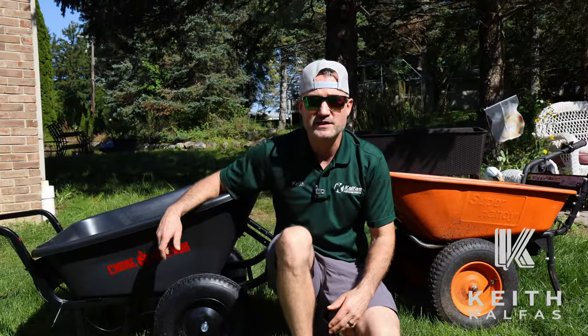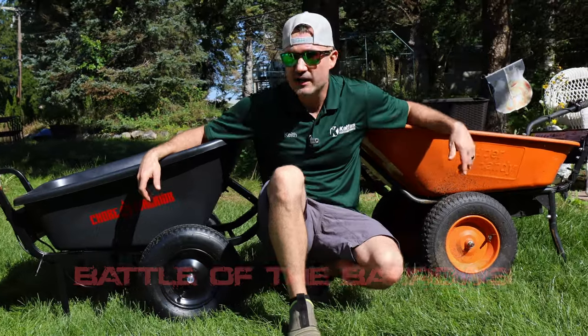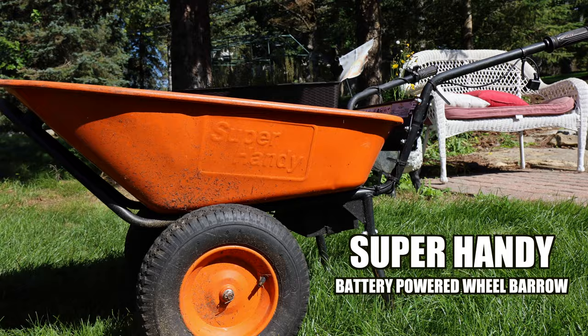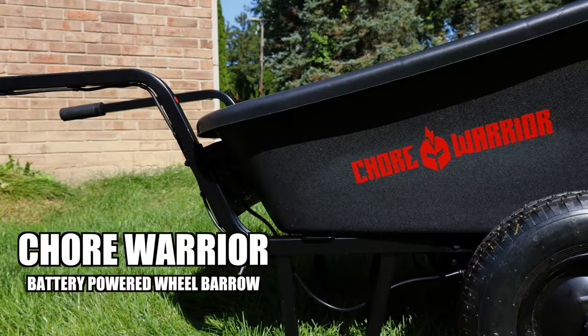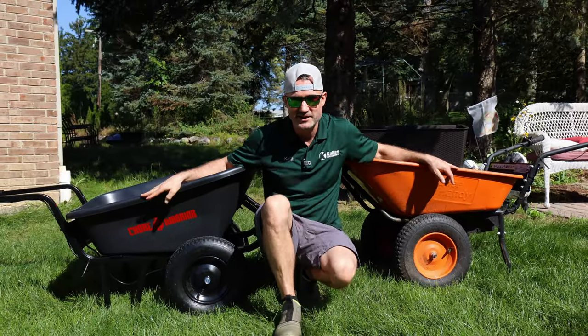What's up guys, this is Keith Kelfis. In my landscaping business, I'm excited about these battery-powered wheelbarrows. In this video, we're gonna do Battle of the Barrows — Super Handy wheelbarrow battery-powered versus the Chore Warrior. We just got this in yesterday, and we're gonna run them through three different endurance tests. Let's go.